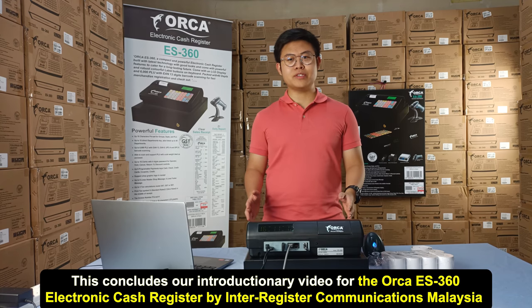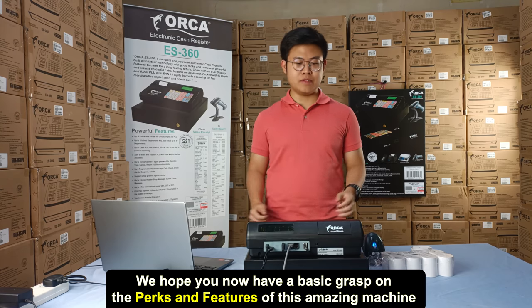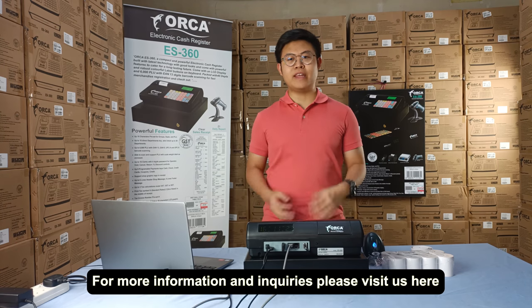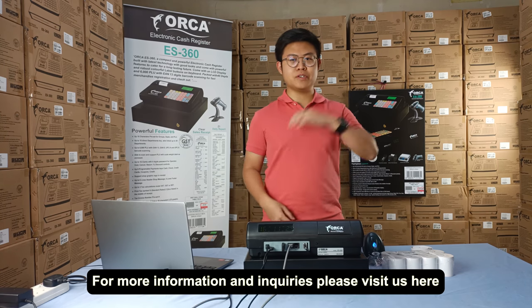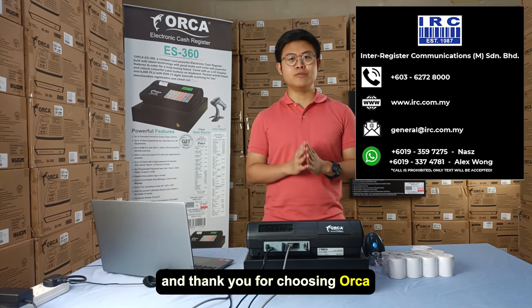This concludes our introductory video for the ORCA ES360 Electronic Cash Register by Interregister Communications Malaysia. We hope you now have a basic grasp on the perks and features of this amazing machine. For more information and inquiries, please visit us here. Thank you for choosing ORCA.